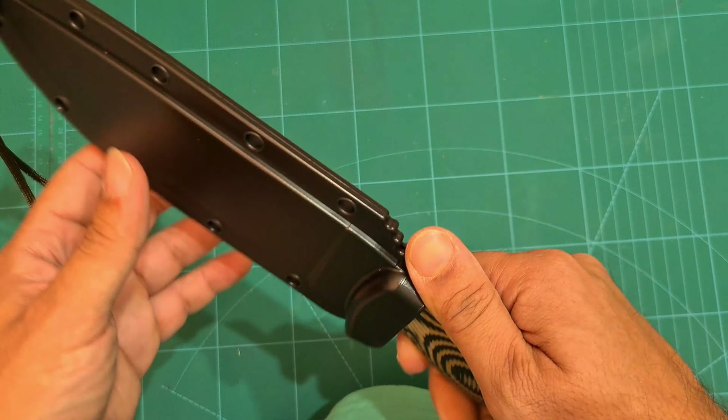That's it for my unboxing and initial impressions of the SE6 in Desert Tan with the Micarta handles. I hope you guys like the video — this is one of the first videos going up on my channel, so a like and a subscribe would really help the channel out.